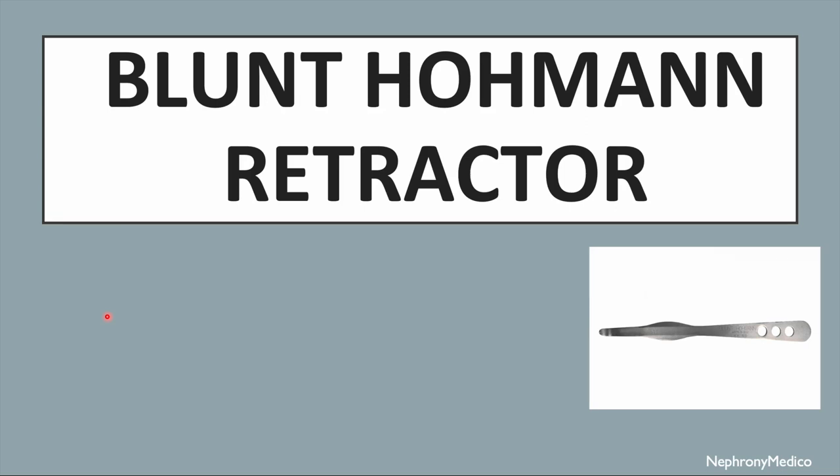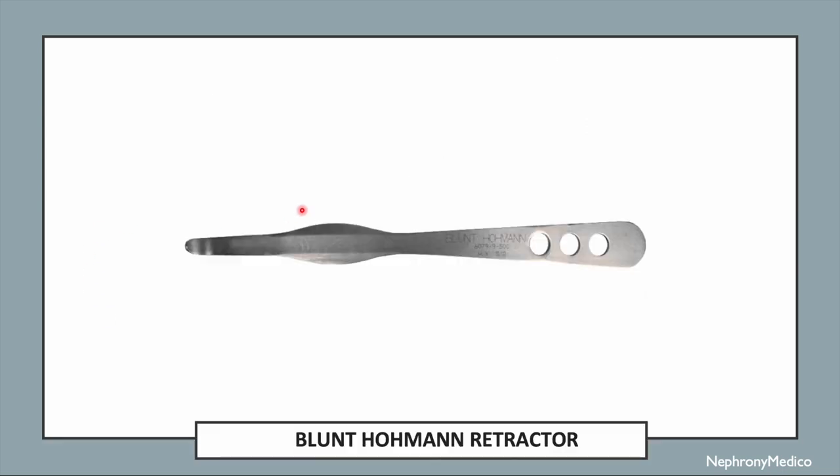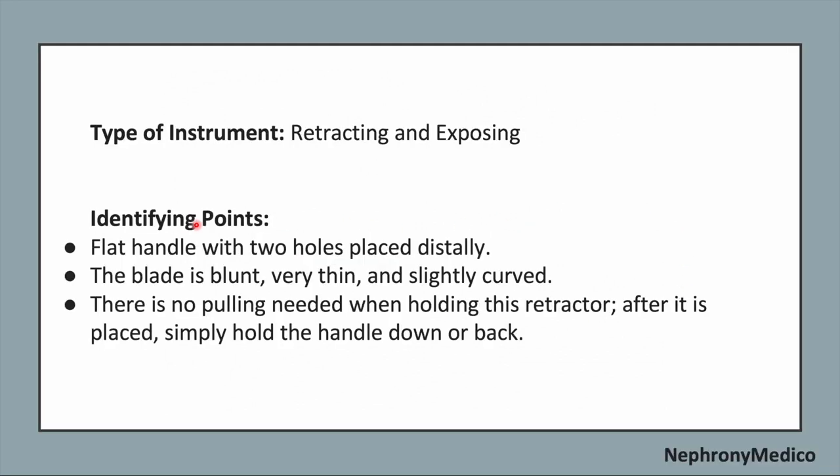Let's talk about the blunt Hohmann retractor. This picture shows the blunt Hohmann retractor. It is a retracting and exposing type of instrument.